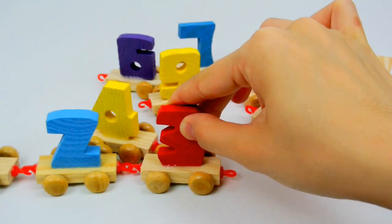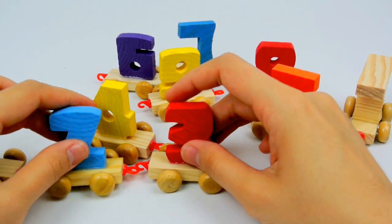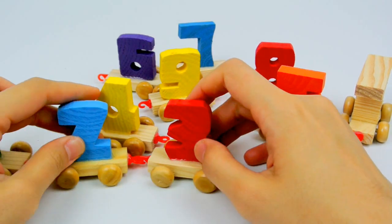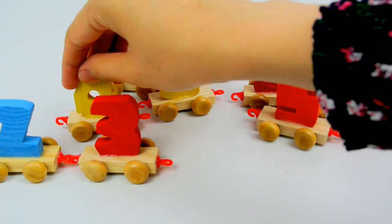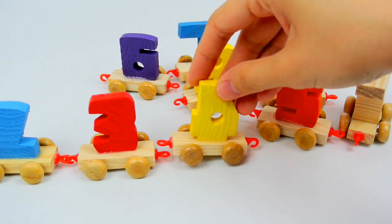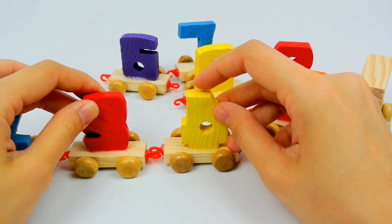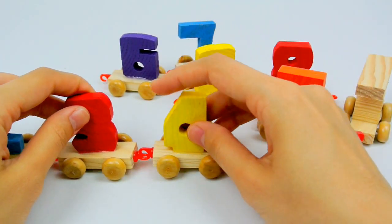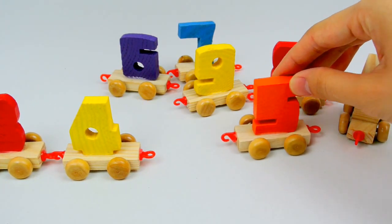Oh, number 3! Are you coming with us too? Chaka-chaka-choo-choo, of course, of course. Chaka-chaka-choo-choo, chaka-chaka-choo-choo. Wait up, wait up. And number 4. Number 4 again, that's not how you connect. Hook first. Chaka-chaka-choo-choo, chaka-chaka-choo-choo.